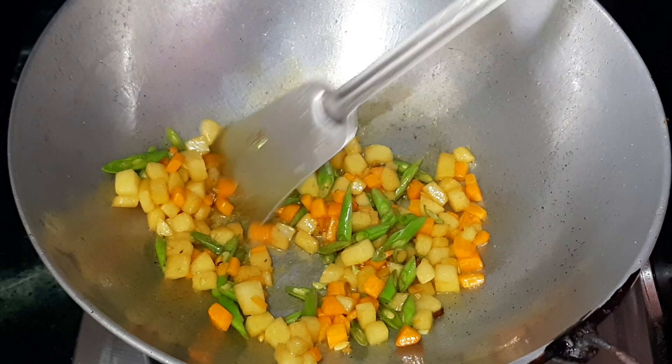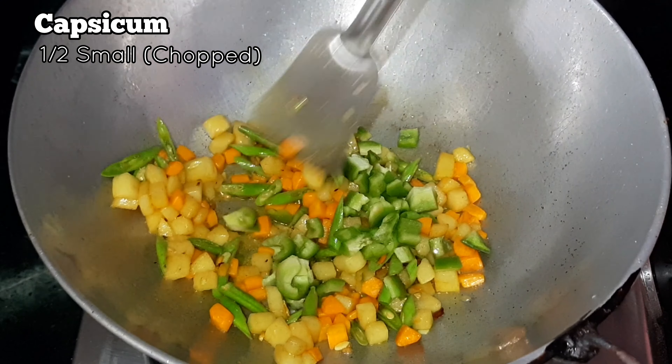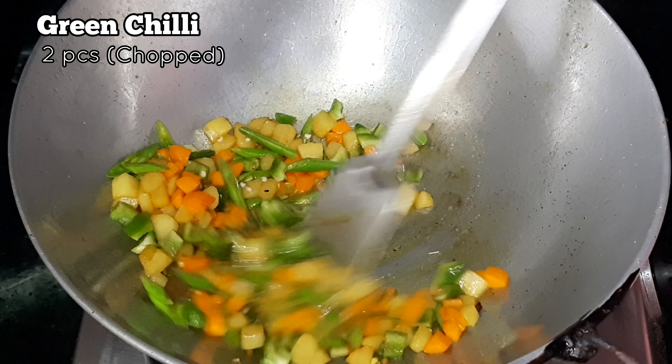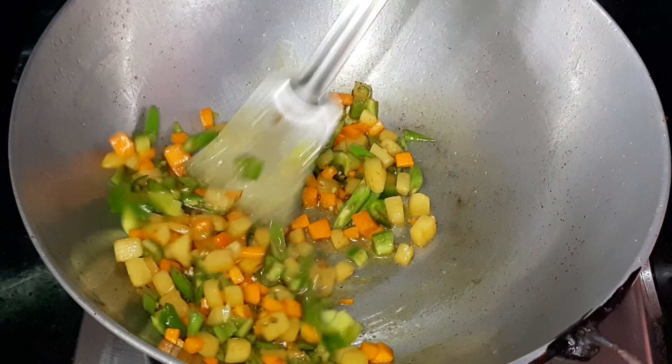Next, add some chopped capsicum — we have used half of a small-sized capsicum. Then add two chopped green chilies and mix it well.